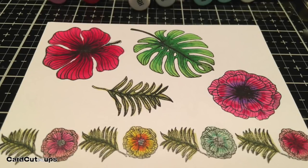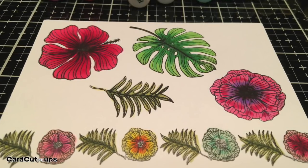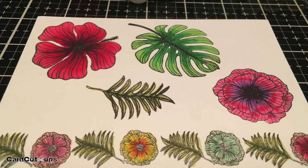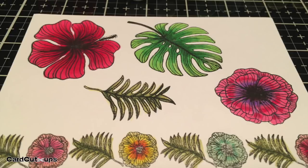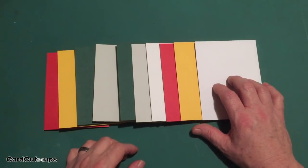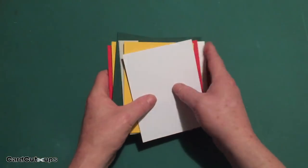I stamped these on the thin Copic-friendly cardstock from this kit with Simon Says Stamp Intense Black ink and colored them all up with my Spectrum Noir alcohol markers. They work very well on this paper. If you get a little bit too much ink, any thin paper is going to bleed a little bit, but that large hibiscus stamp and the large monstera leaf stamp are easily fussy cut. I also used the thicker piece of Copic-friendly white cardstock for my card bases.